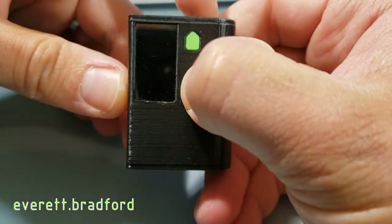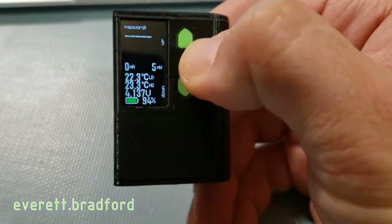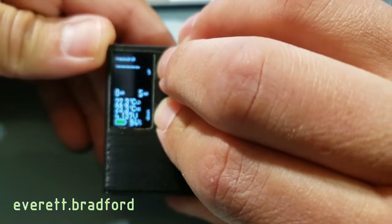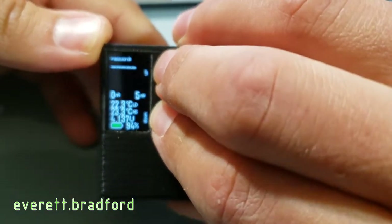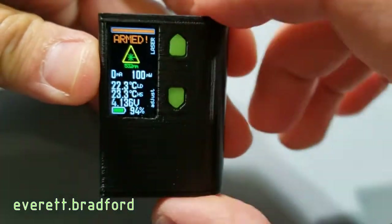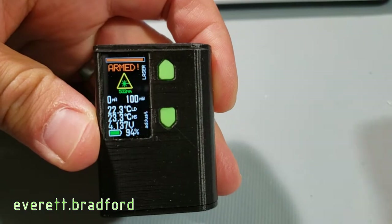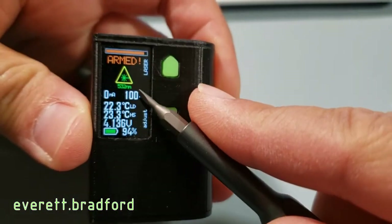For higher power, it needs to be unlocked with a password. The password is just a sequence of up and down presses, which is not very secure with only 32 possible passwords, but it at least prevents unintended high power outputs, making it relatively safe for kids or people who don't know what it is. Once unlocked, it's now showing armed and there's a countdown bar up top for when it will automatically relock and shut off after inactivity. Here you can see the updated power level.